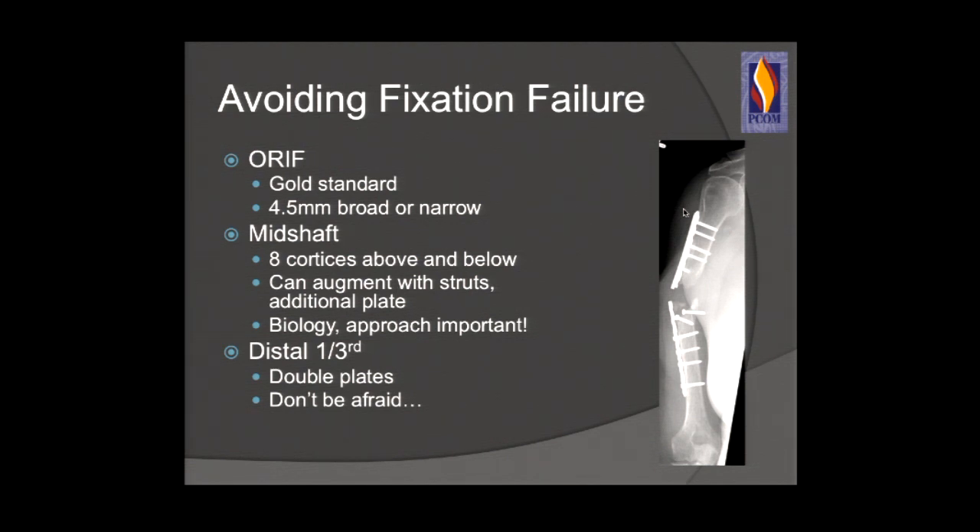ORIF is the gold standard for humeral shaft fractures. A large 4.5 broad LCDCP plate or narrow 4.5 plate is appropriate. You want at least six to eight cortices above and below the fracture. You can augment difficult fracture patterns with bone graft, struts, or an additional plate — I love orthogonal plating techniques. Remember that biology and your approach are important. For distal third fractures, treat it more like an elbow, not a shaft — double plating technique is needed. Don't put a rod in something that doesn't need a rod. If a posterior approach is required, don't be afraid to expose the radial nerve, fix the fracture properly, and let them heal. Do not be afraid to do what you're trained to do.